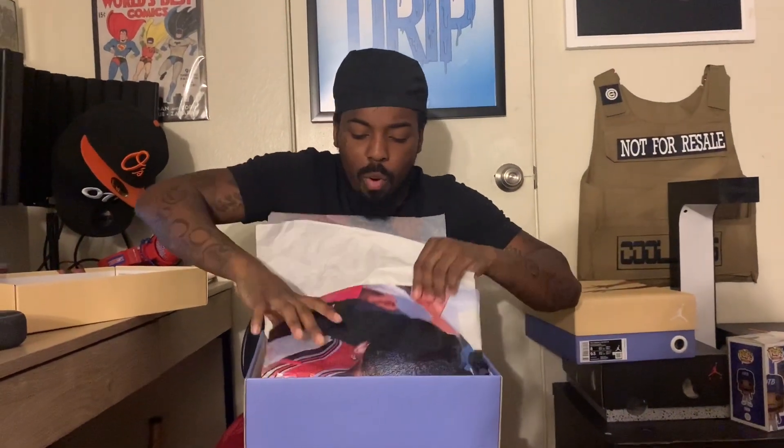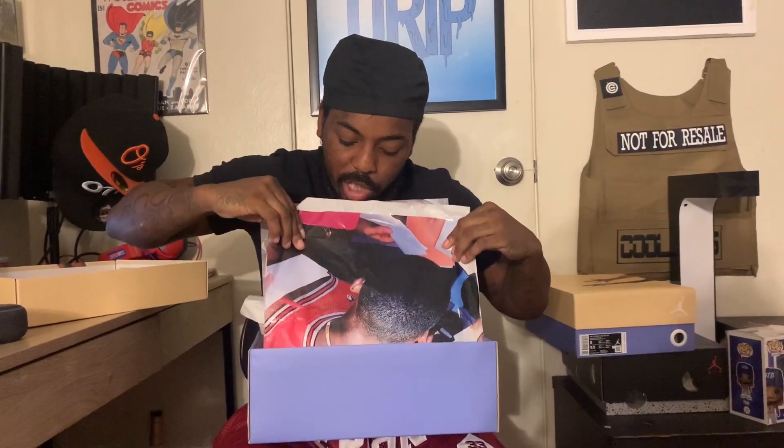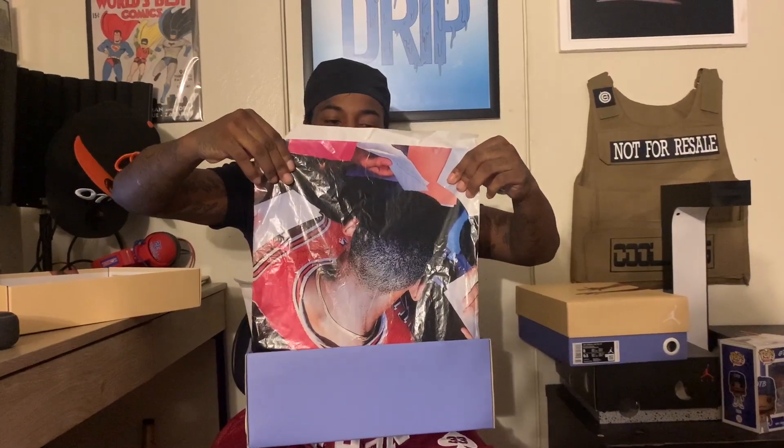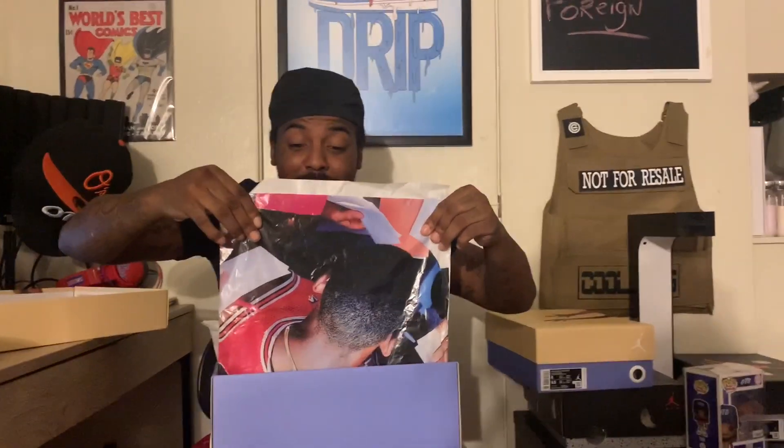I'm just gonna take them both out of the box. When you open it, you see this little — Jordan, it's him looking down. Hope y'all can see that — him looking down, classic Jordan with the fade, not the bald-head Jordan with the gold chain. That's the 80's Jordan right there.